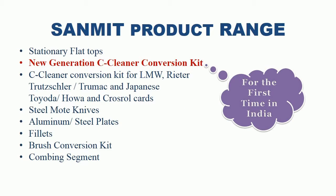Sanmit product range includes stationary flat tops for all types of carding machines. New Generation C Cleaner Conversion Kit, introduced by Sanmit for the first time in India, suitable for LMW LC300, LC300A, LC300AV3 and LC300AV4 cards. C Cleaner Conversion Kit for all LMW, Ritter, Trusler, Toyota, Howa and Cross Roll cards. Steel Mote Knives for 2 Slick cards. Aluminum and Steel Plates for all carding machines. Fillets for all carding machines. Brush Conversion Kit for all carding machines. And Combing Segment.